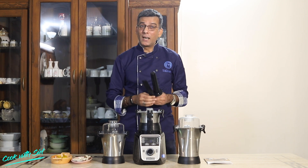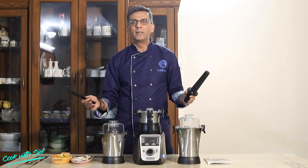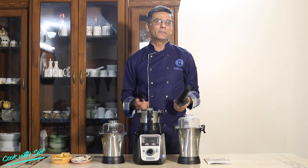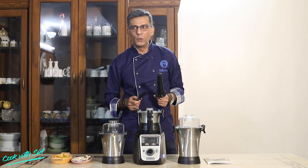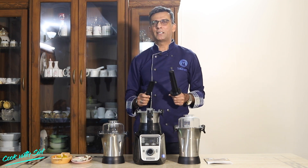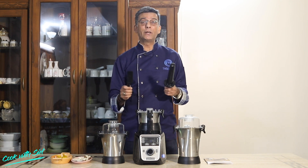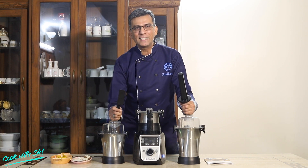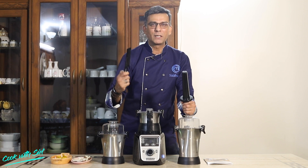Friends, remember one year ago, we got this beautiful packet from Hamilton Beach India — a big juicer mixer grinder — and I had unboxed it in front of you. It's been one year, and I have been really utilizing this mixer grinder absolutely to the core and to perfection. Let's see what I've got from this one year, and what are the best features — I will tell you all today.